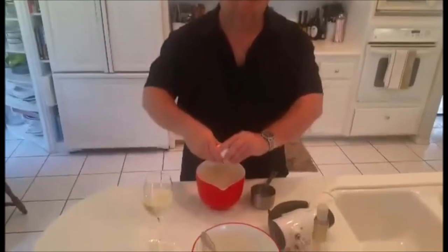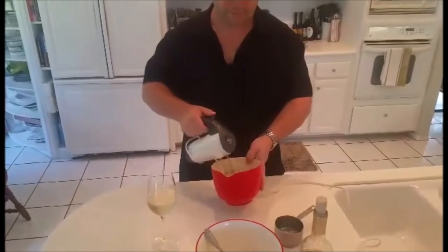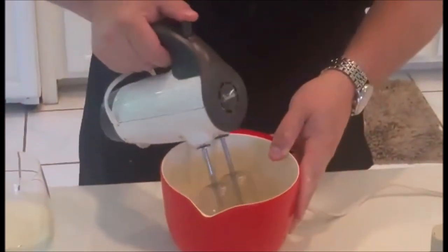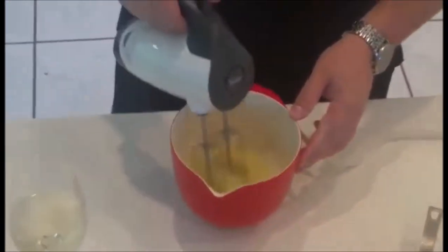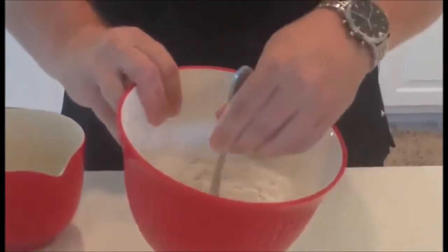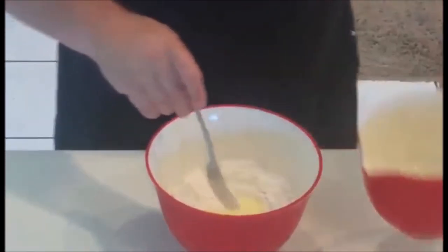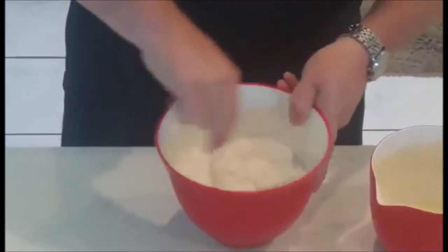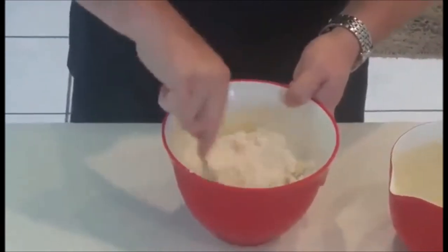Truth be told, I've never made wonton wrappers before, so today we're gonna do this together for the first time. Supposed to put one egg in there. Whip up the egg a little bit, then I have a third cup of water that I'm supposed to add to the egg. What I've got here now is two cups of all-purpose flour and a teaspoon of salt mixed together, and I kind of made a little well down in the middle. We're gonna go ahead and incorporate a little of the egg and water — not all of it, but part of it — in there and start working it in. Keep adding from time to time as it mixes until you incorporate the whole thing and start working it into a dough.